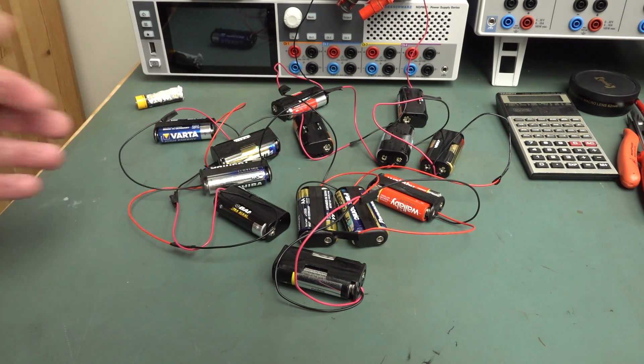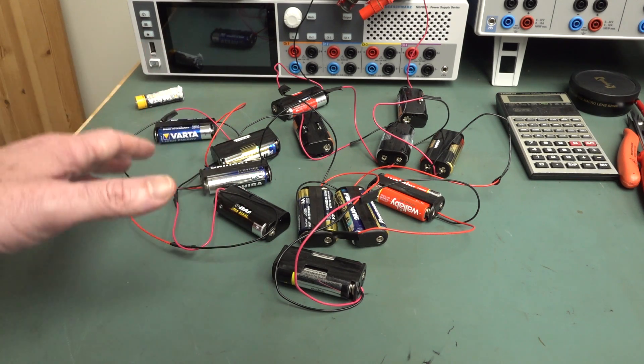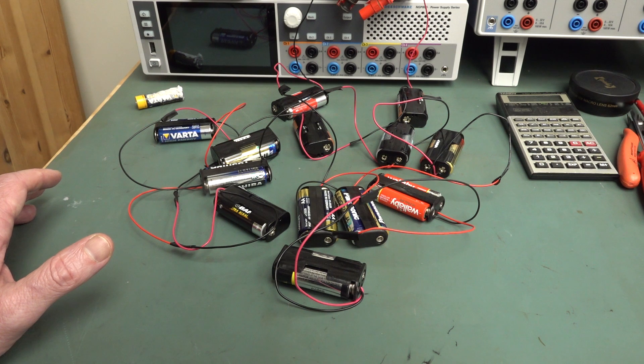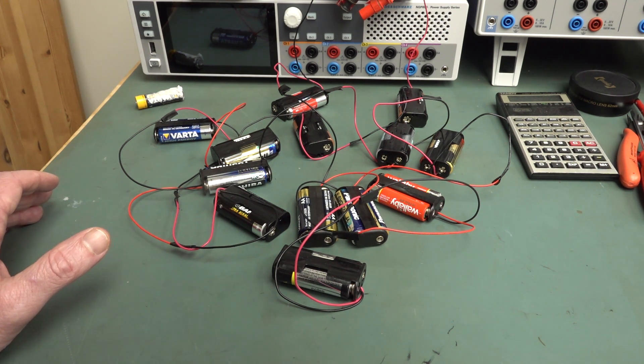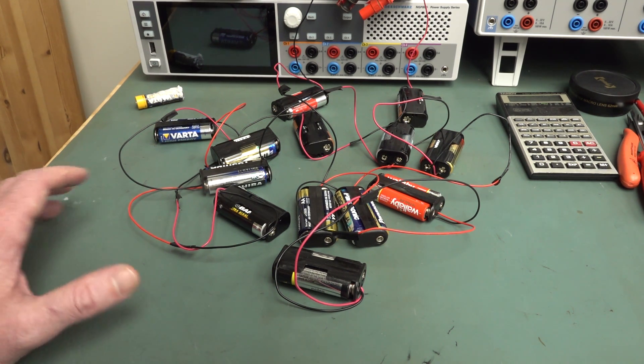So I decided to just put them all in series and discharge with a constant current at 100 milliamps for 24 hours — that's 86,400 seconds. Based on the Duracell data sheet, that'll give roughly a 1 volt end voltage. Some data sheets aren't available for the cheaper brands and don't have a characteristic curve for a 100 milliamp discharge, but they're all roughly equivalent in capacity, give or take maybe 5%. So I'll use a figure of 100 milliamps for 24 hours — 2,400 milliamp hours total extracted from these batteries.